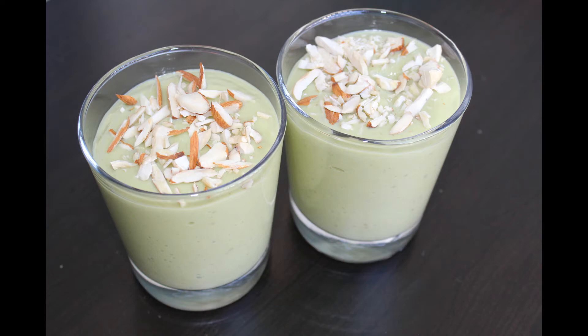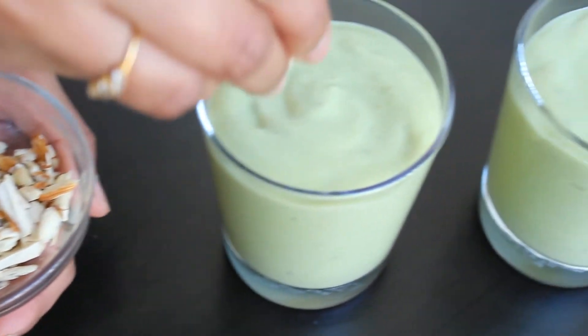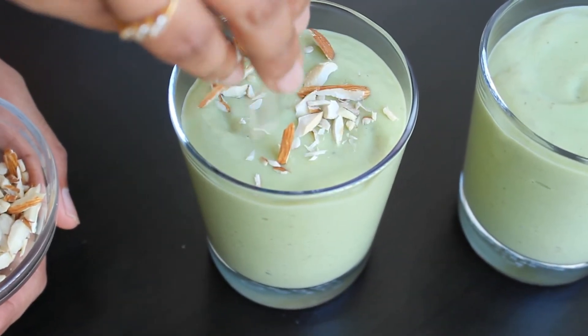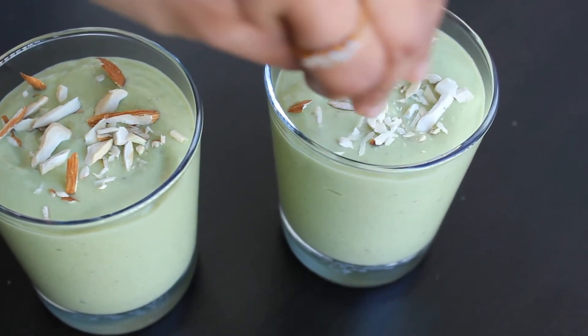Hello everyone, welcome to Kavita's Kitchen and Travel. Today I am going to show you how to prepare a healthy and tasty sugar-free avocado banana smoothie.